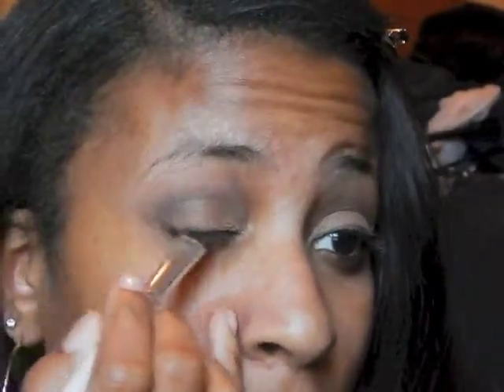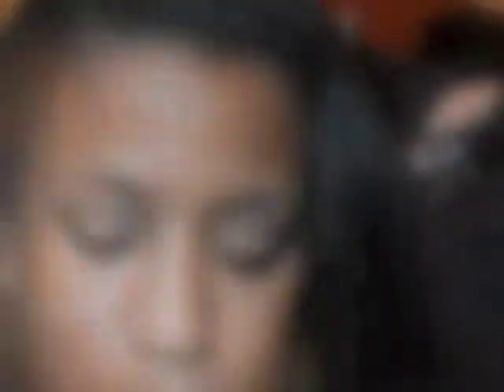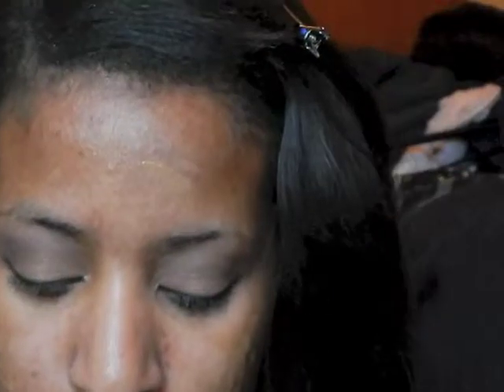Now using this black, I'm just going to drag it along my lash line and sort of up at a slight angle to create a V at my eye. It's kind of hard to explain, but I hope you can see what I did in the video.